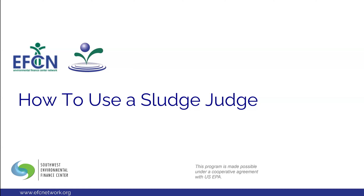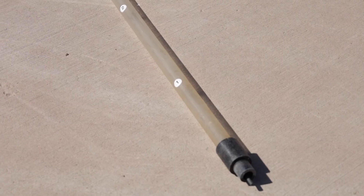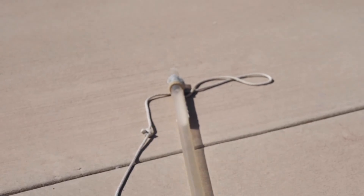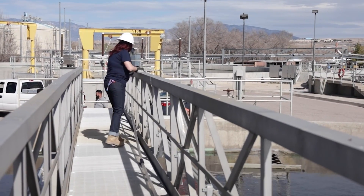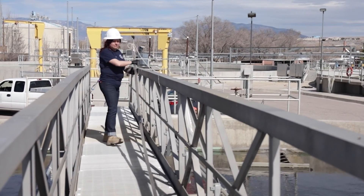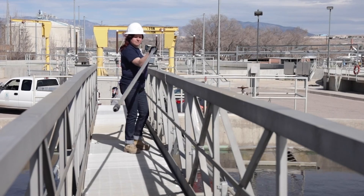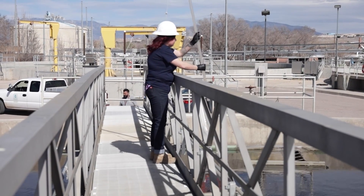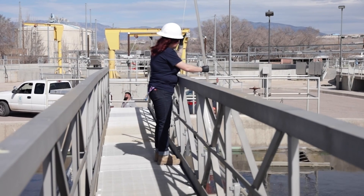Hello everyone, and welcome to the Environmental Finance Center's demonstration video for how to use a sludge judge, which is also known as a sludge core sampler. Today we will be assisted by Renee Pace, who is a wastewater operator for the Albuquerque Bernalillo County Water Utility Authority at the Southwest Reclamation Plant.